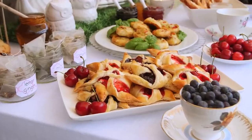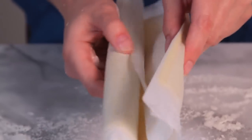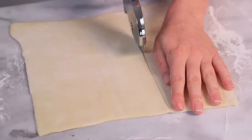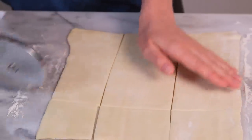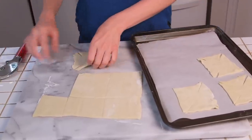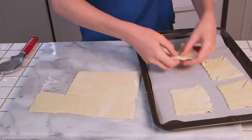Next up, we're going to be making some adorable fruity pinwheels. Once again, we are starting with some store-bought puff pastry and all I'm going to do is cut it into even squares. I like to use a pizza cutter for this, but you could definitely do it with a knife just as easily. The next step is to create one-inch cuts all the way around each square, then transfer your square to a parchment-lined baking sheet.